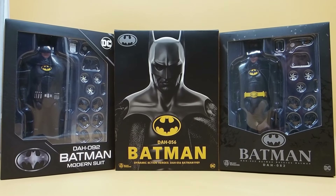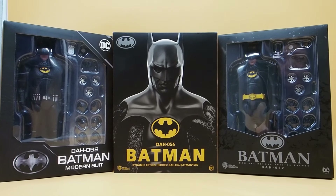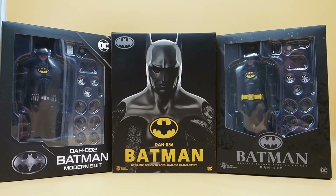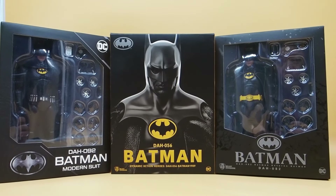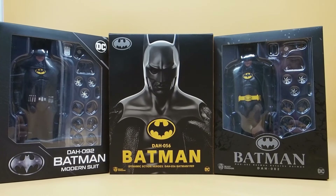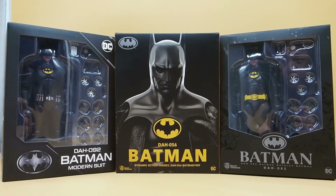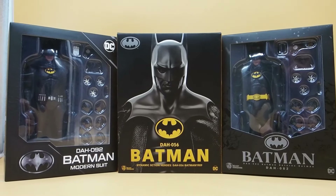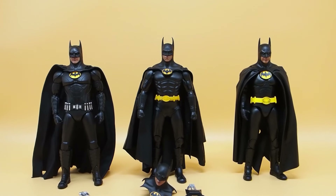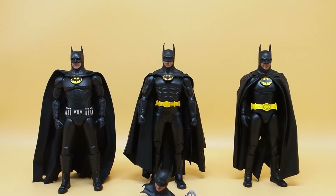Today I'm going to give you guys a comparison video between all three of these Beast Kingdom Batman figures. These are all Michael Keaton. The middle one is the first one, the 89 Batman, the one on the right is the 92, and the one on the left is the Flash movie Michael Keaton. Let's take a look at all three of them and compare them and see which one's the best.